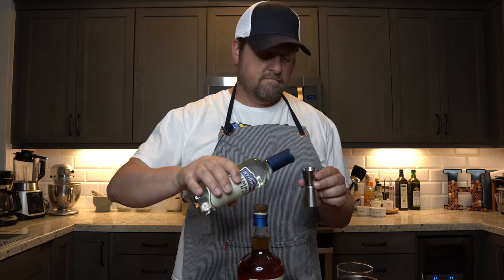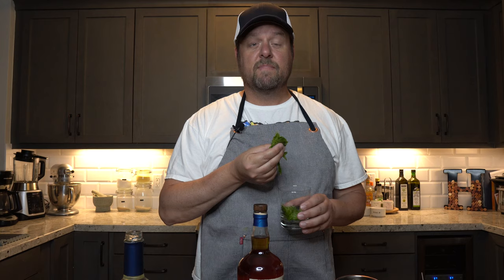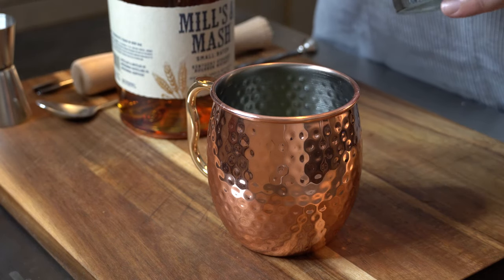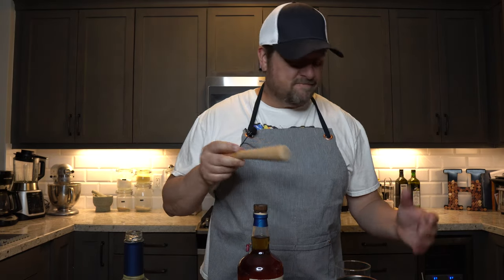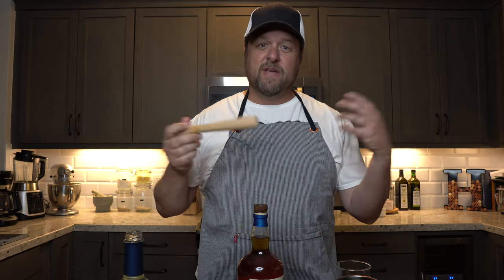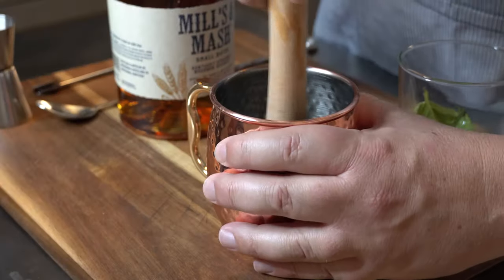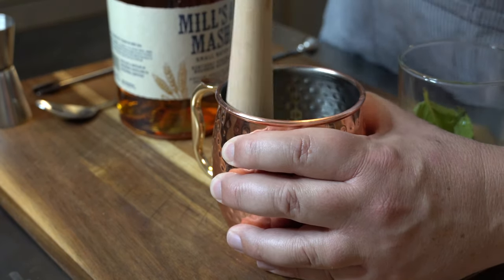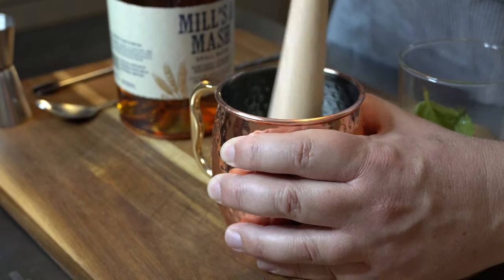First, we're going to add about a half an ounce of our simple syrup. Next, we're going to take eight to ten mint leaves and put those in. When we're muddling this, we're not trying to kill it — we just want to break it up a little bit so that the aromatics start to come out. Now we're going to add our bourbon — two and a half ounces — to the cup that we just muddled.